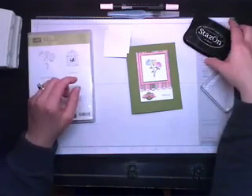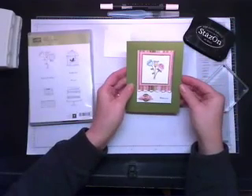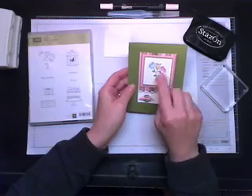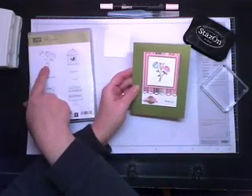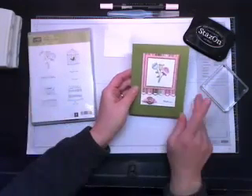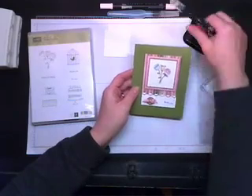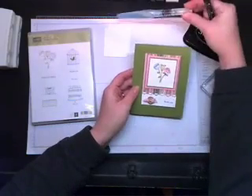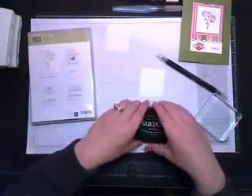Hi everyone! I thought it would be fun to teach you how to do watercoloring — at least how I like to do it. I'm going to use the Happy Moments stamp set from the celebrations catalog and use the flowers. I'm going to show you two different techniques: how to use the blender pen, and how to use the aqua painter. I'll start with some whisper white cardstock and show you the blender pen first.